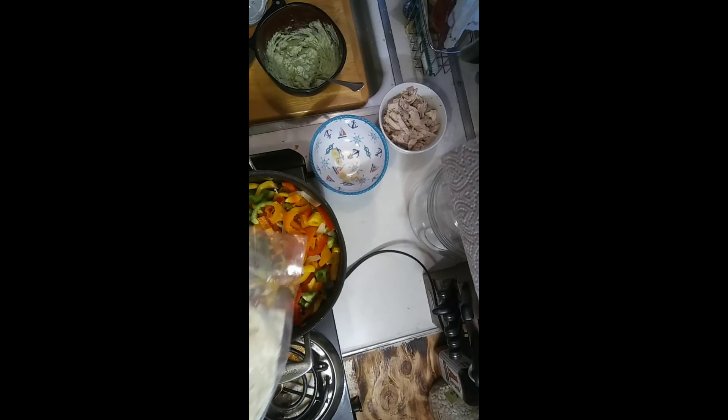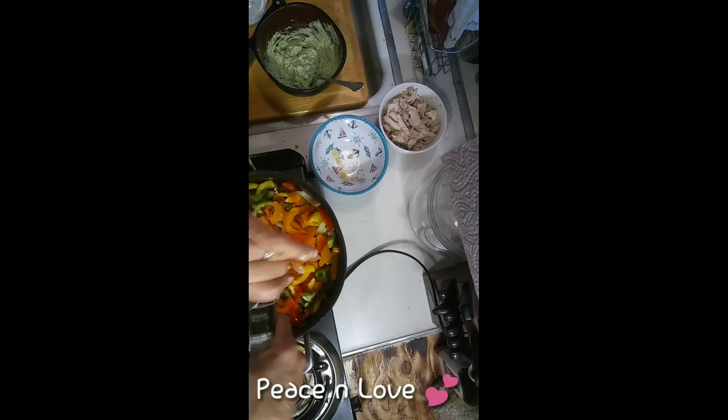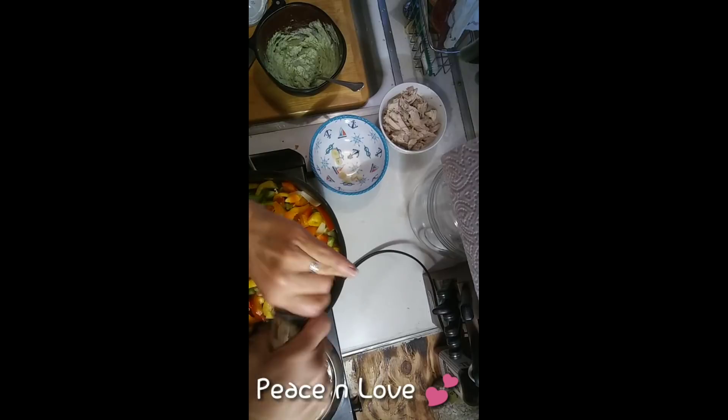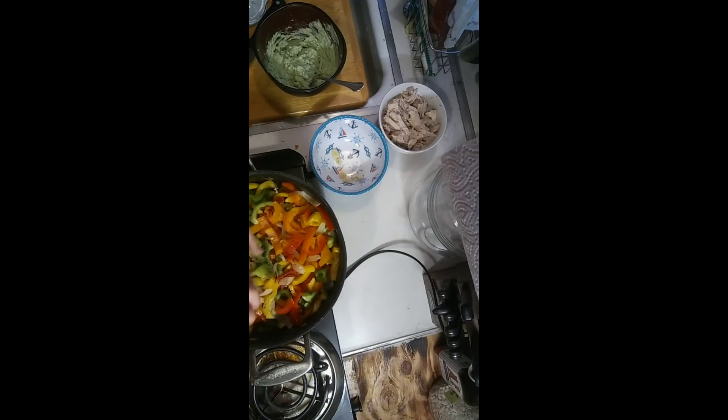These are the size tortillas that you want — you don't want the little small ones, you want the table size. I'm going to add a little bit of salt so my peppers start to break down. I'm using pink Himalayan salt and we're going to add some pepper. These are outside of my fajita spices — I will be listing the spices I use in my fajitas down below. In those spices, I add cornstarch to give it a thickening agent.